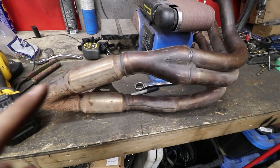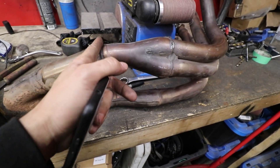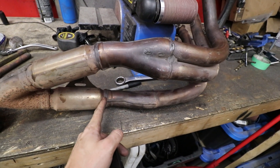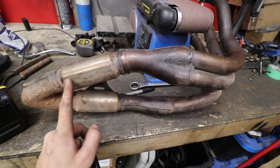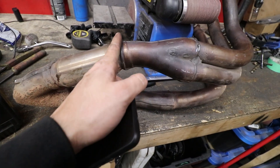We're just going to have to cut the header right here - before whatever these are, probably catalytic converters of some sort. We're going to cut it right here and then we'll be able to build off that, because this is affecting our ground clearance. Right here is tucked up right next to the oil pan, so we'll cut it right there.